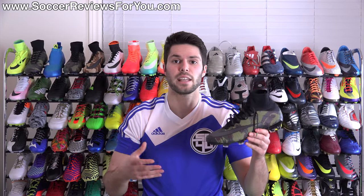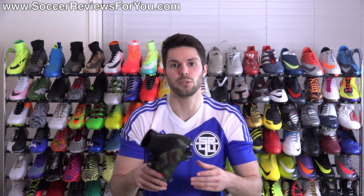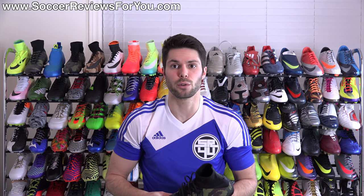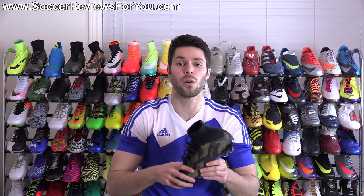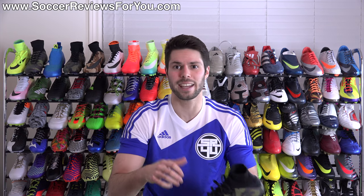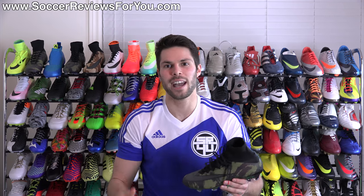That's it for my review of the Camo Pack Nike Mercurial Superfly 4. If you're interested in more info, check out the review page on my website — the first link down below. You'll find a detailed written review, high-quality images of this exact pair, and buy-it-now links with exclusive SR4U coupon codes to pick these up below the $300 retail price. Leave any questions in the comments, support the video with a like, subscribe for daily videos on all the latest soccer gear, and thanks for watching.